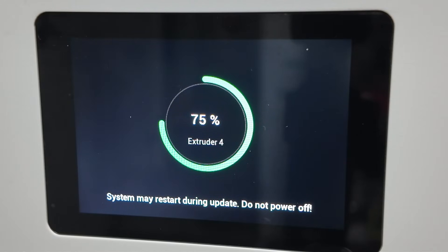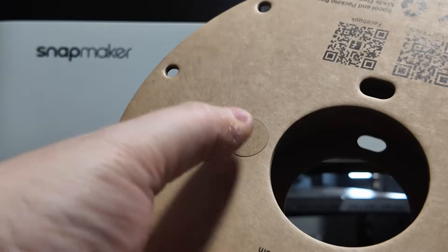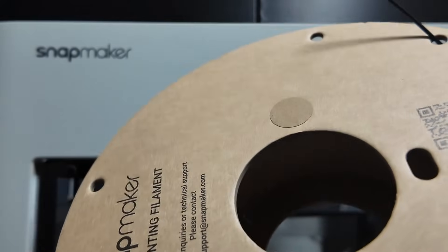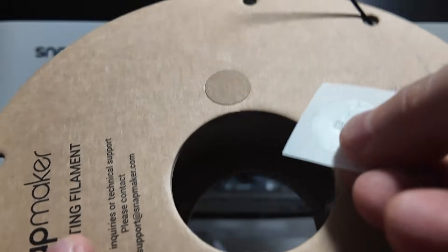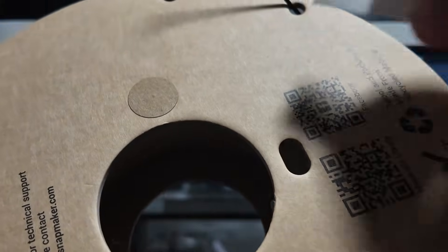In the last video I showed you the custom firmware I've been running on the Snapmaker U1, and since then things have moved pretty fast. Today's video is mainly about one new feature that has been added to the firmware, which is custom NFC tag support. This means you're no longer limited to proprietary NFC tags. You can use inexpensive tags from AliExpress or Amazon, write them with your Android phone and the printer will recognise them automatically.